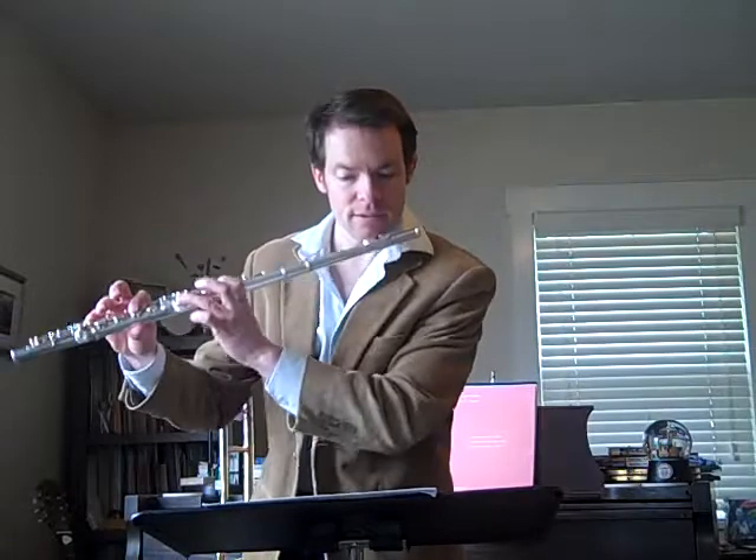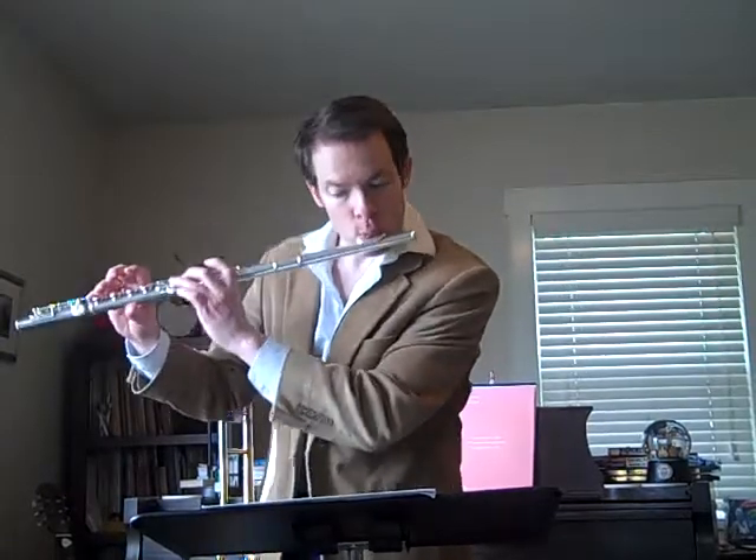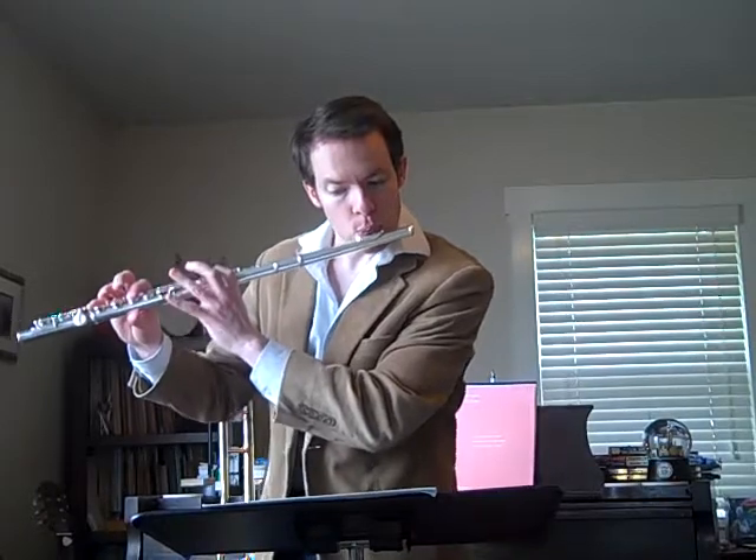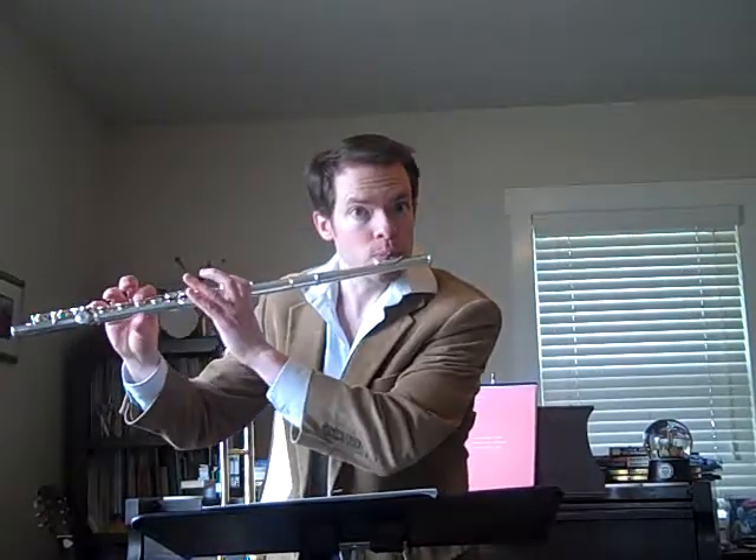Here's that high F. Here's measure 69. And you can give a really weird look on those last few notes just for fun, like I did — or not. It's up to you.